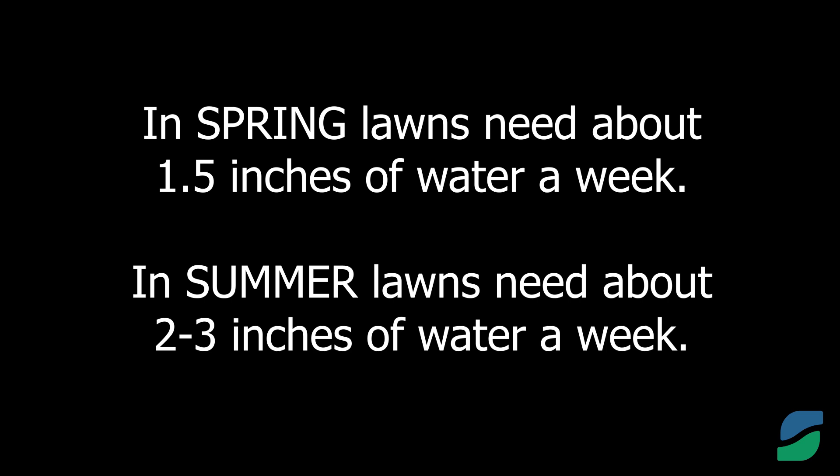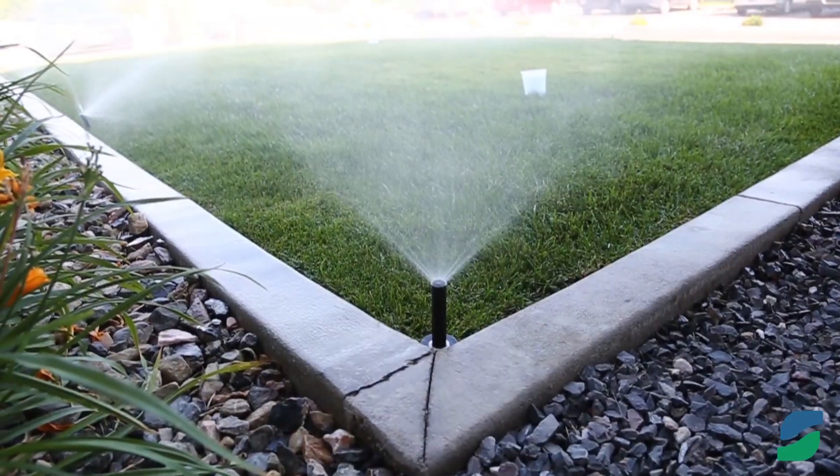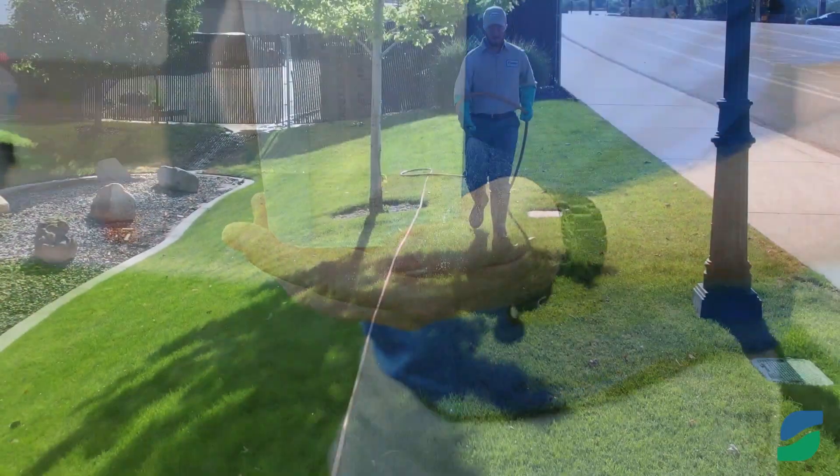In summer, the lawn will need between two and three inches of water each week to stay green. You can check out our watering tips video to learn how to measure the amount of water your sprinklers are giving.